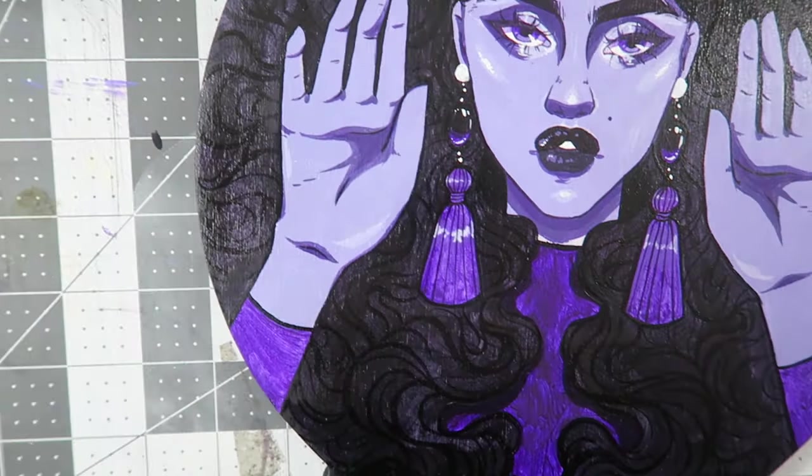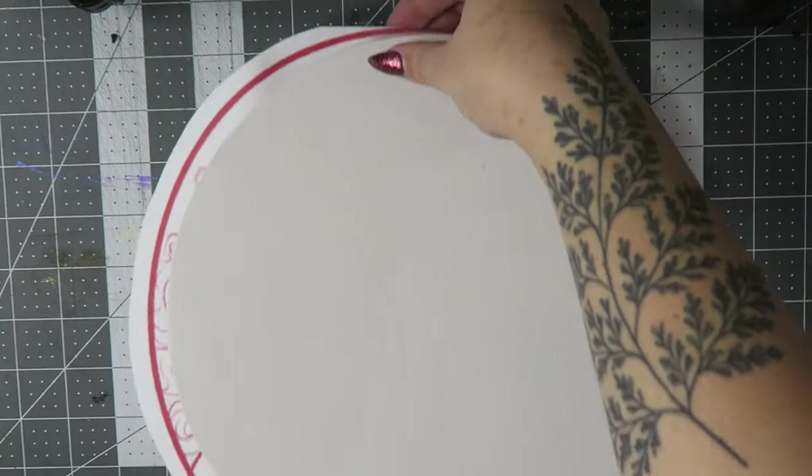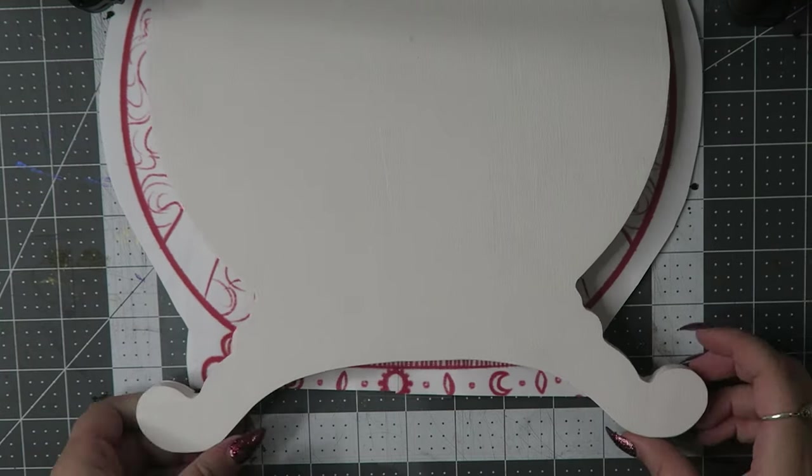Before I get into all of the fine details, I want to just talk briefly about the materials that I used. So again, I got this panel at Trekle. It's a crystal ball cut.